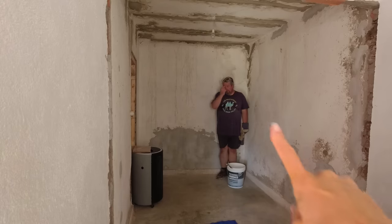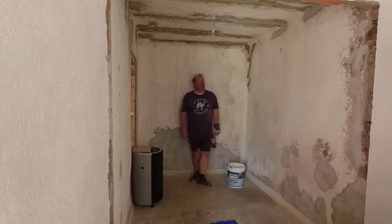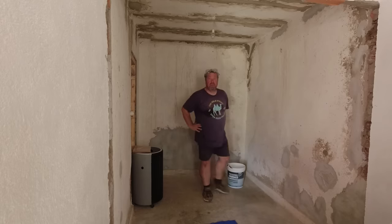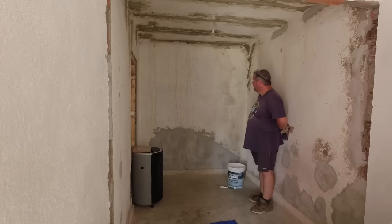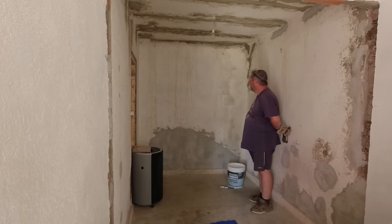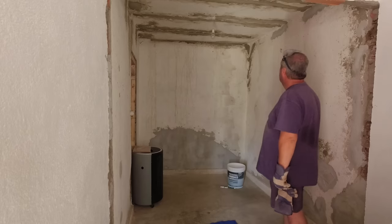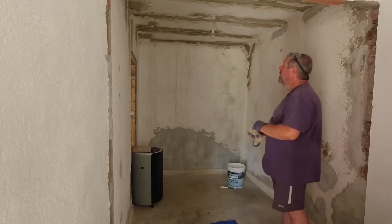We've never done anything in what was the storeroom — it's not been painted, just had a good sweep through a couple of times. Behind Darren you can see where we rebuilt the wall and that's all been rendered. It's fully dry now, so I'm going to give that a quick coat of emulsion so it can soak in, and then start cutting in around the edges and the ceiling to give it a first coat of emulsion.